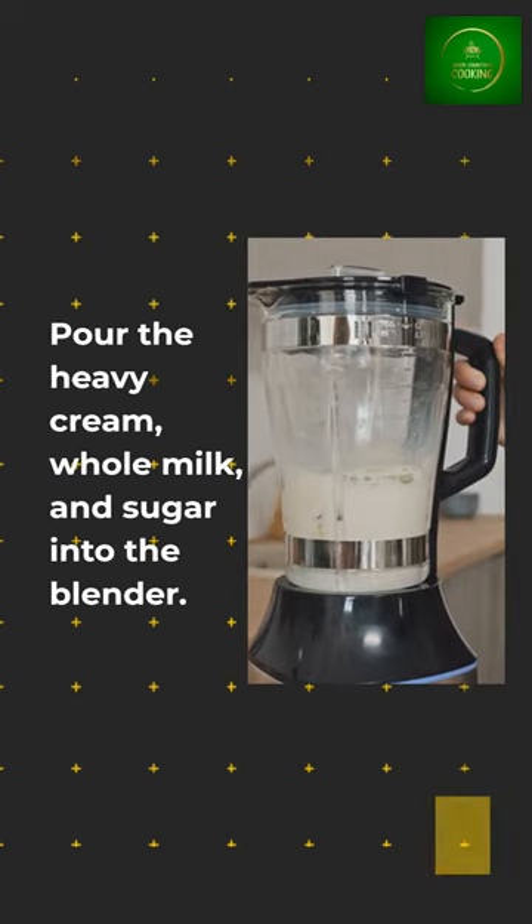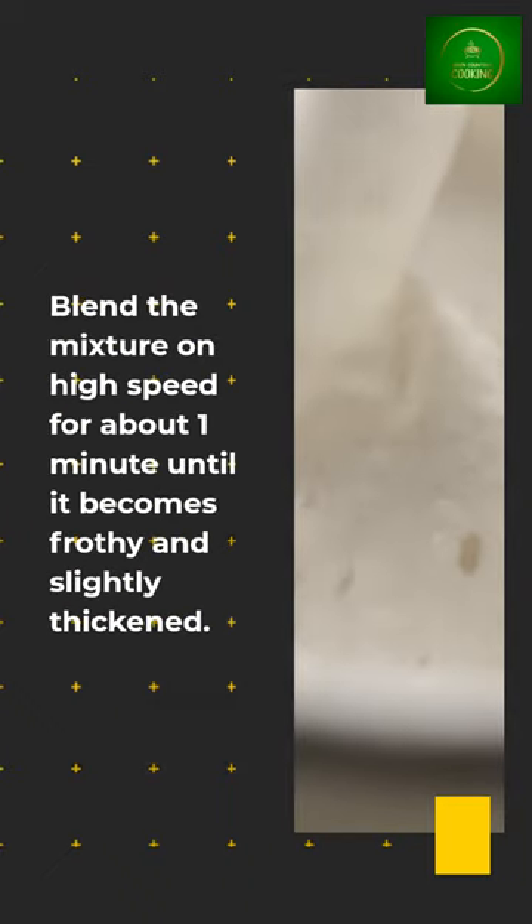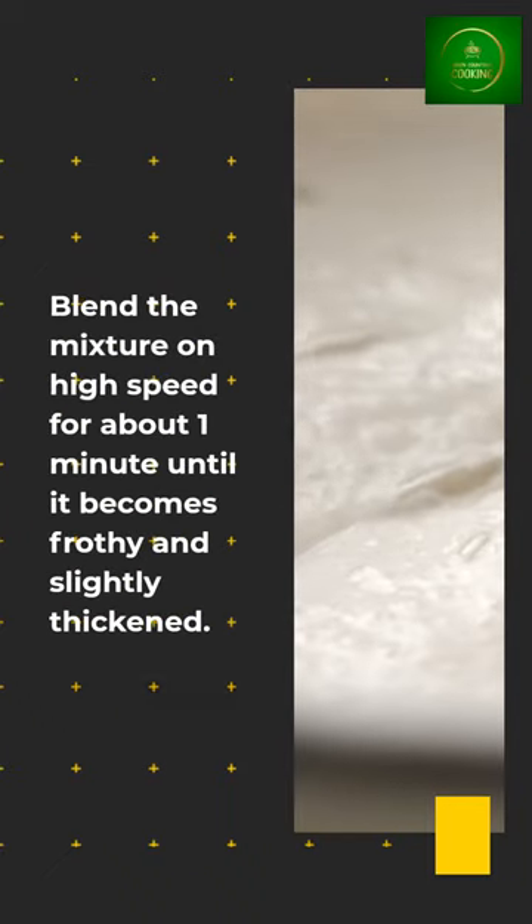Pour the heavy cream, whole milk, and sugar into the blender. Blend the mixture on high speed for about 1 minute until it becomes frothy and slightly thickened.